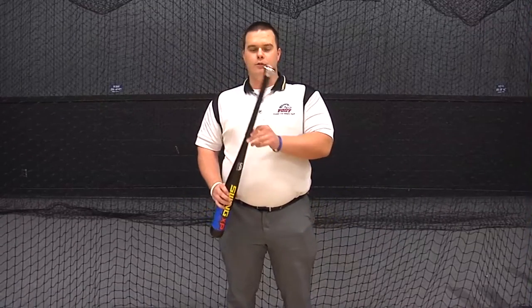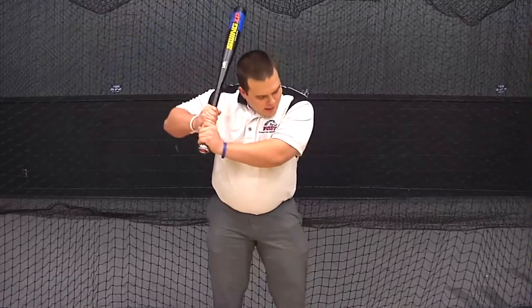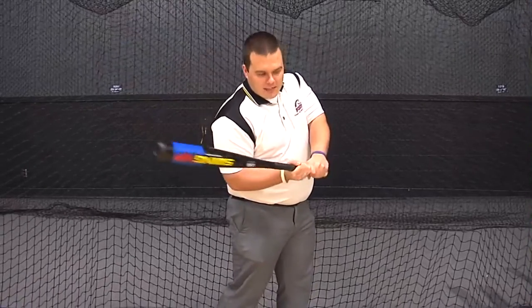One of the things that you see first about Swing XP is its weighted handle. The one right here in my hands is 50 ounces. When you use a donut or a weighted handle or something weighted at the top, it's going to make you cast — you're going to keep your hands outside the ball and not develop the right techniques. Swing XP's weighted handle keeps your hands inside the baseball and develops that proper swing technique.